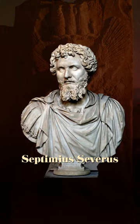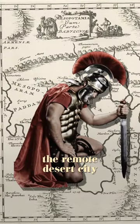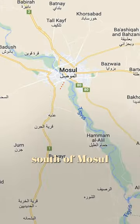How did the Parthians make scorpion bombs? In 198 AD, the Roman Emperor Septimius Severus began the Second Parthian War to get control over Mesopotamia, and he failed to capture the remote desert city of Hathra, which is just south of Mosul in Iraq.